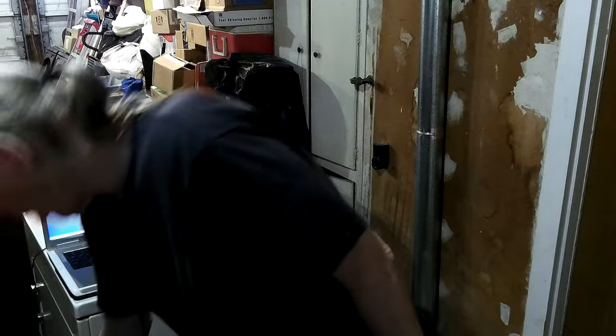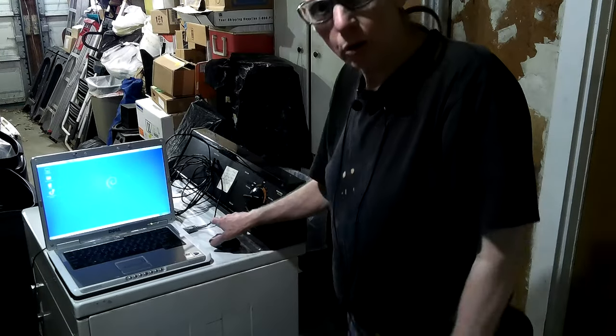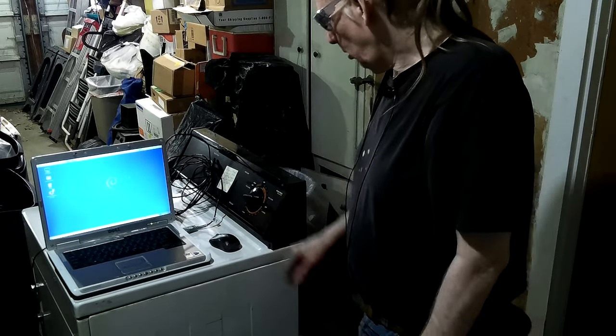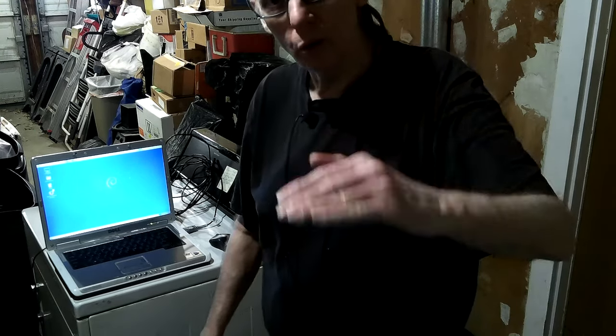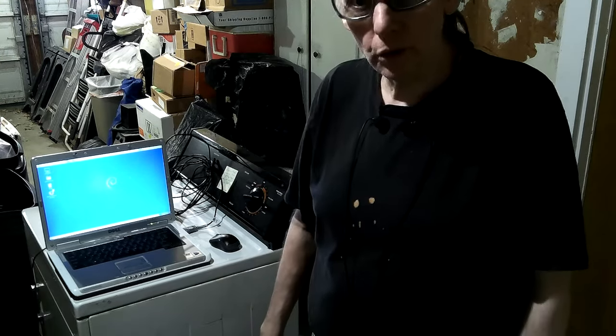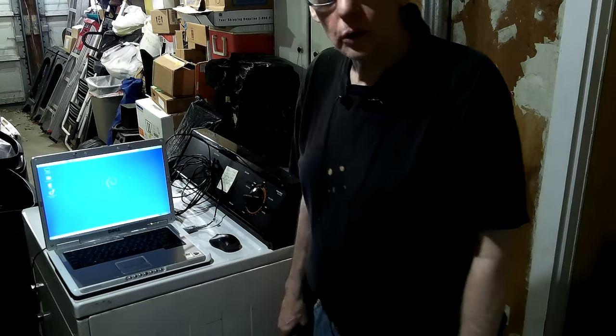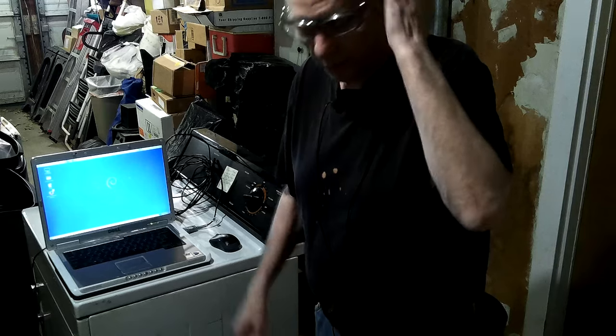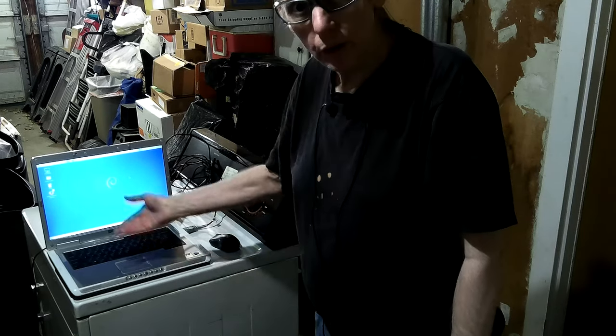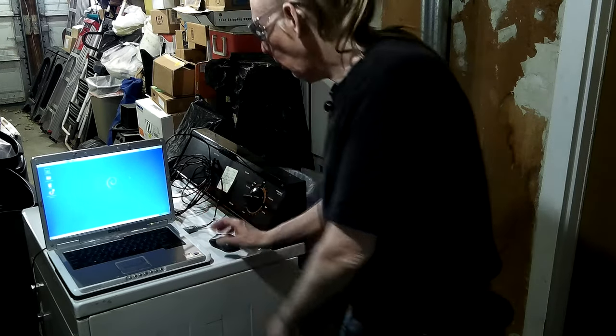I'm back. I got my little wireless mouse and went down one on the exposures because I saw how washed out everything looked. Now it's kind of dark — I'll see how that looks. At least you can tell there's a screen there now.